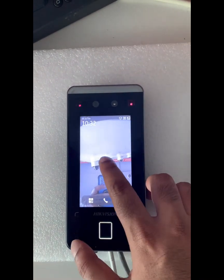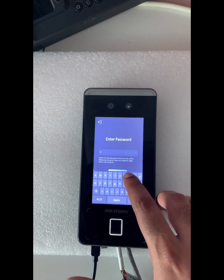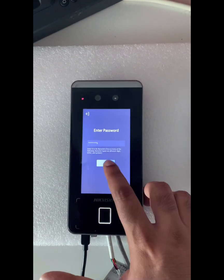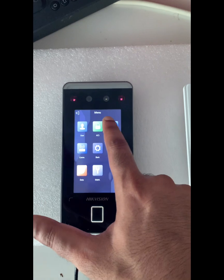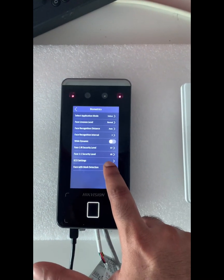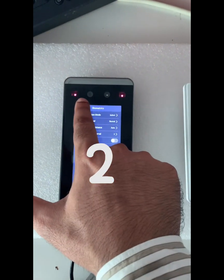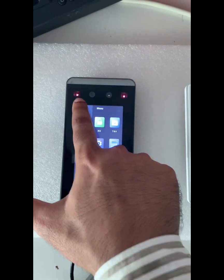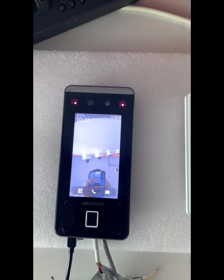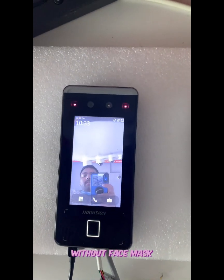Now let's try the other option. Under Biometrics, under Face Mask Detection, I'll select 'Prompt and Open.' This means if I show my face without wearing a face mask, it will display a prompt message but the door will still open.